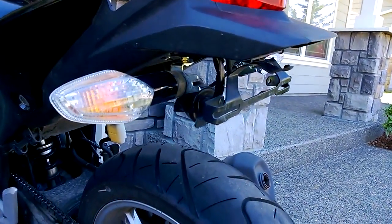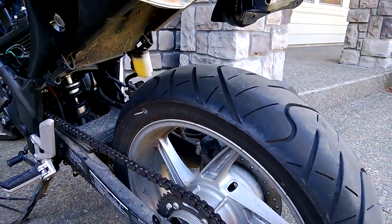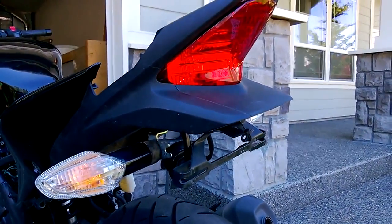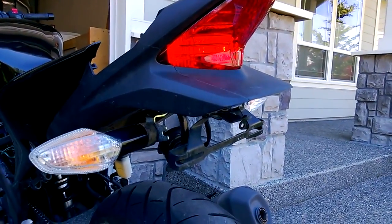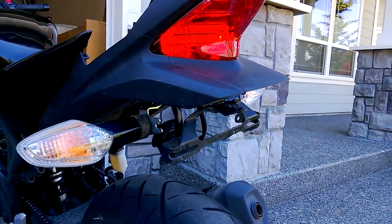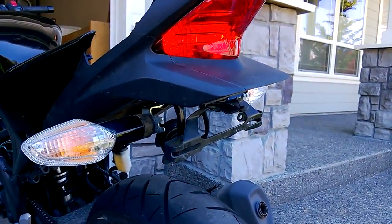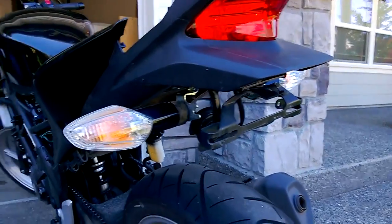I'm working on street fighter-ing out my bike. I've taken a lot of fairings off. And when I was taking the rear fairings off, I thought, well, I think you could actually probably remove the fender and put everything back together with the parts that you have. So I took everything apart, put it back together, and kind of figured out a way to make it work with the parts I have.